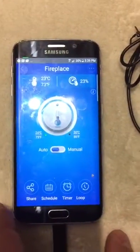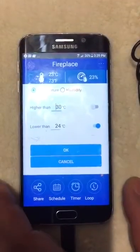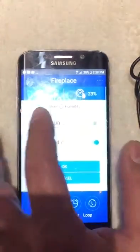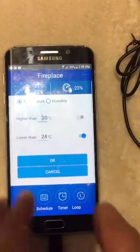For temperature and humidity control, you can go to auto mode. You can select either temperature or humidity as the controlling parameter. For a fireplace, we usually use temperature.